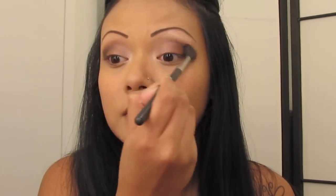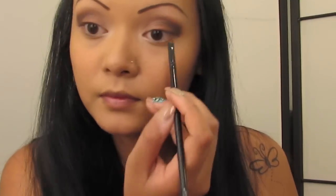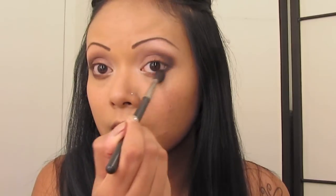Then grab a blending brush once again and blend out all the colors and all the harsh lines. You're going to grab a small liner brush and grab the color Garnet, apply this on your lower lash line. Now with another liner brush, grab black and apply this to your outer lower lash line, connecting it up to your eyelids. Blend out all the harsh lines, then grab a pencil brush and the color white and apply this to your inner tear ducts.